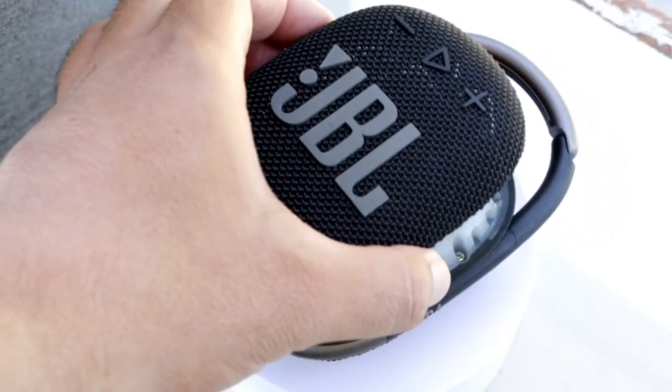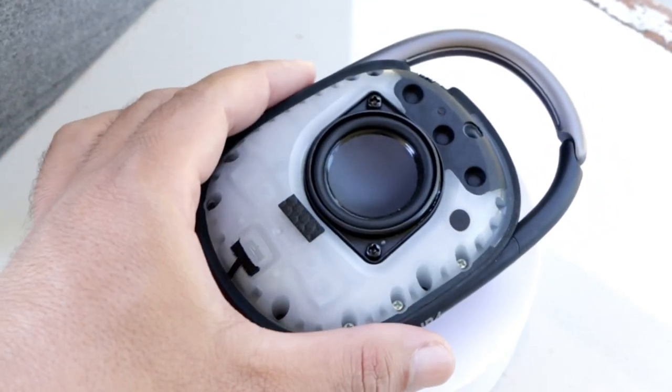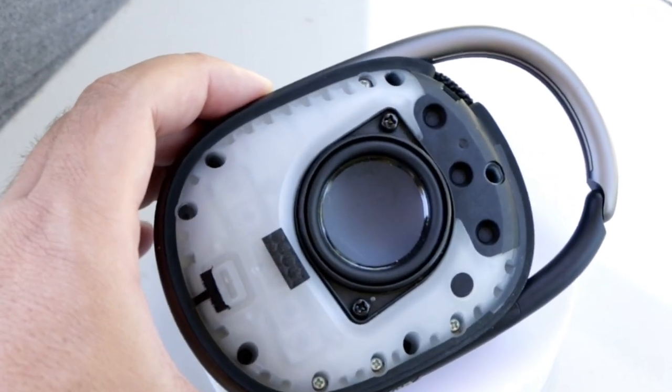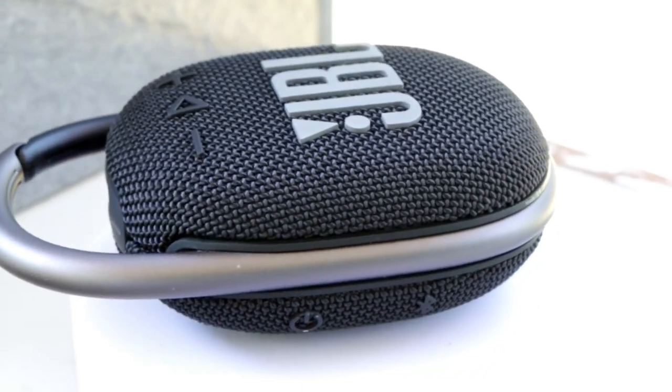Don't worry, it's nothing to do with the sound quality because this speaker is amazing when it comes to that. The bass is incredible and I was amazed at how good it can produce low sounds with such a small speaker driver. So JBL never fails in that area.